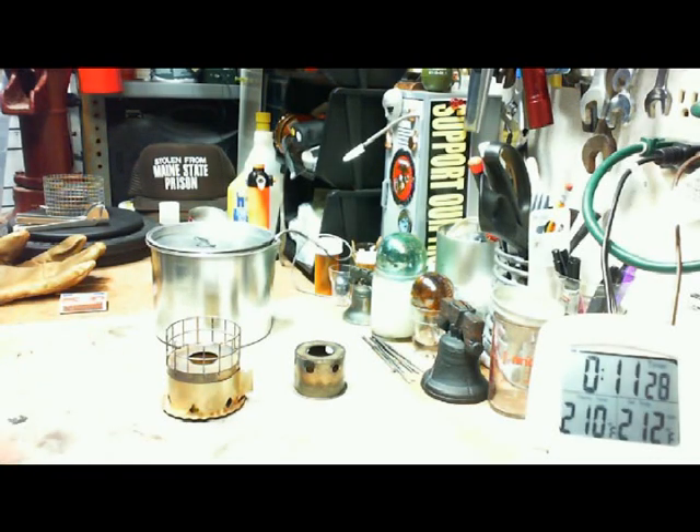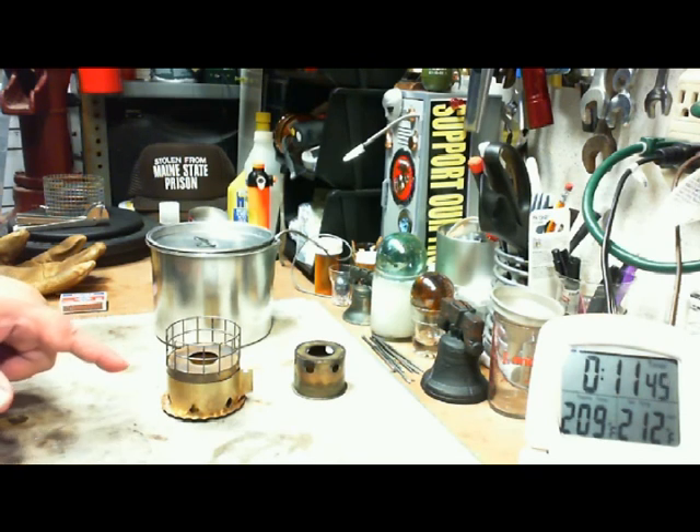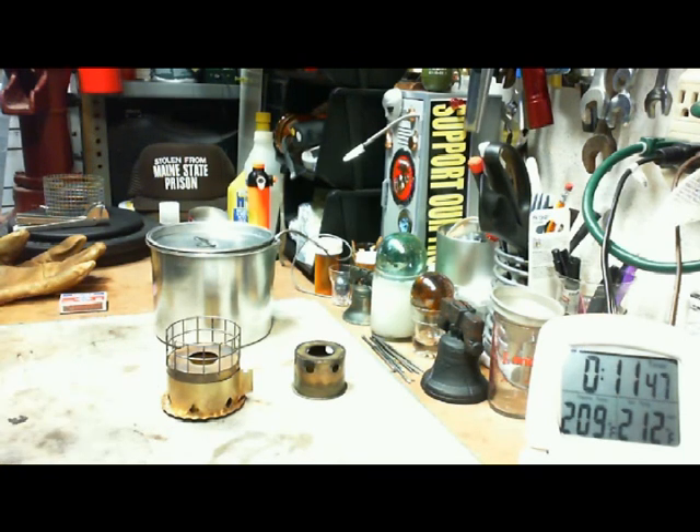That's the Brass Light 2D — two cups of water starting at 60 degrees to boiling in 6 minutes and 57 seconds. I look forward to your comments, questions, remarks, and helpful suggestions. Tell me what you think of these if you've used them. And as always, watch for my buddy Max. Bye now!